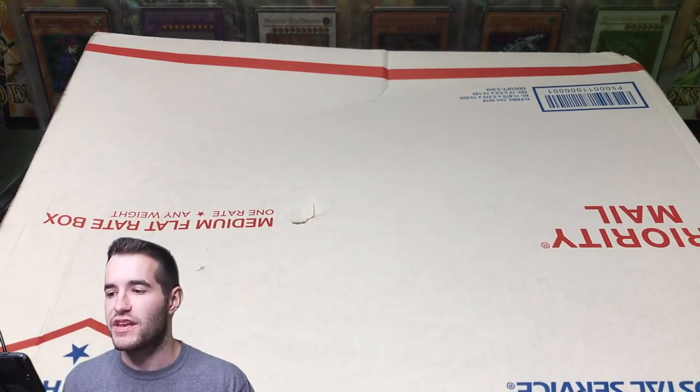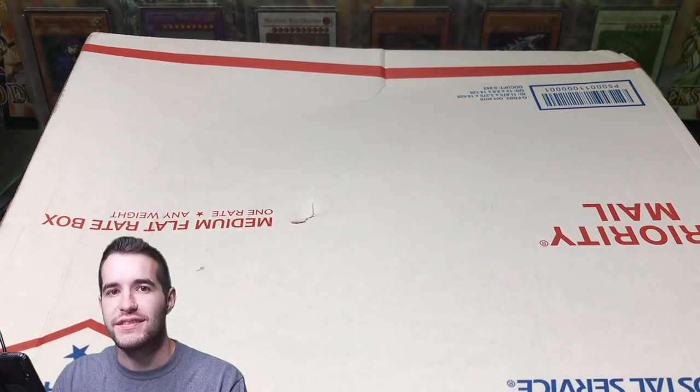What's up guys, Ruxin34 back with another collection purchase. Today we have a collection that I recently bought — we're going to open it up and check out what's inside.